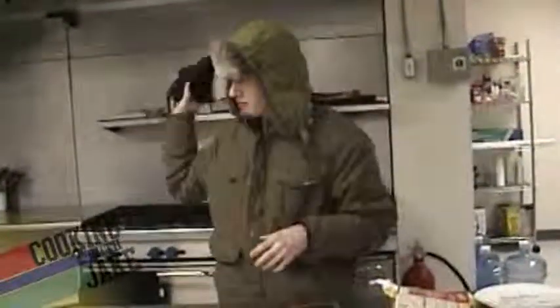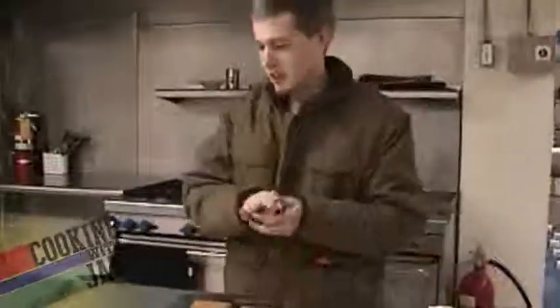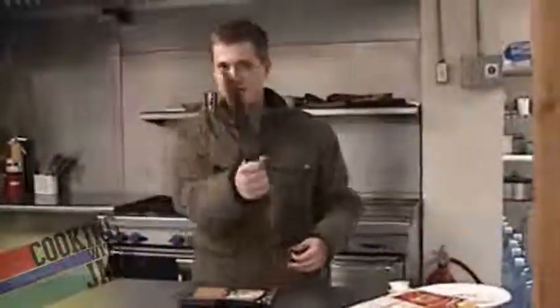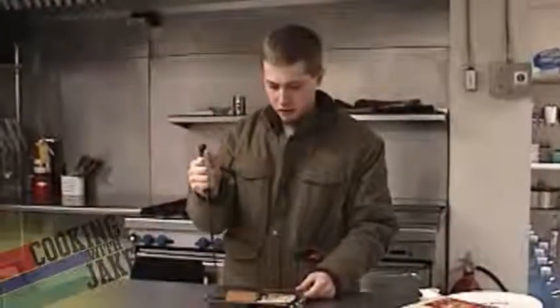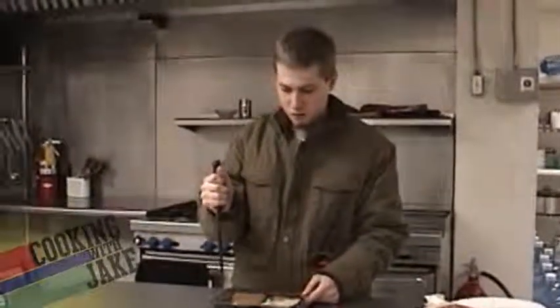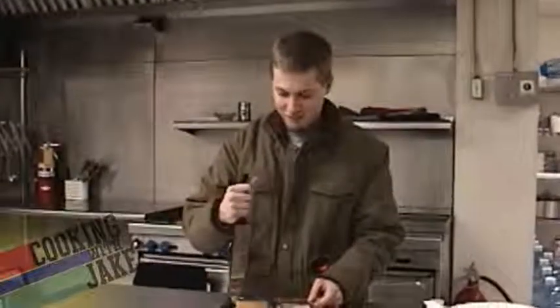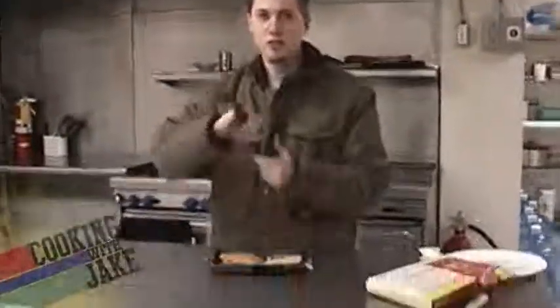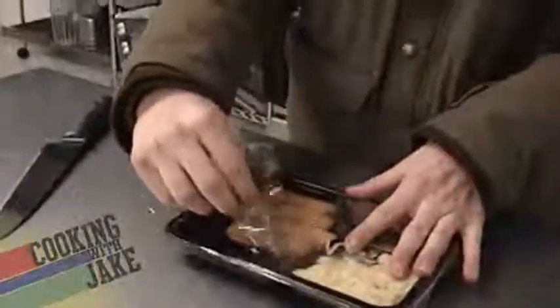Get rid of the gloves because they're cramping it up. Take your knife. We're going to cut a hole over the fish sticks. You might want to use a small knife. Kids, don't try this at home. This could be dangerous to your health. Or your little sibling. Then you'll get in trouble.